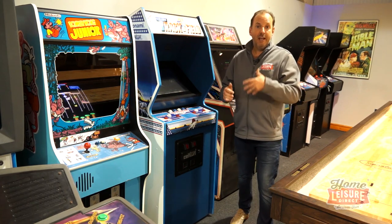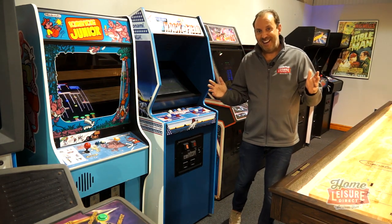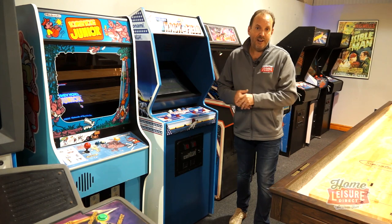Those are all brand new ones in either a cabinet or in a cocktail, and you can play hundreds — well thousands — of games on those. We'll spend most of our time talking about those and the options available to you.